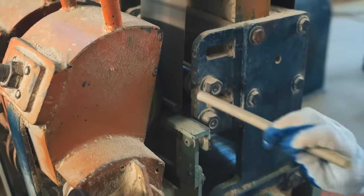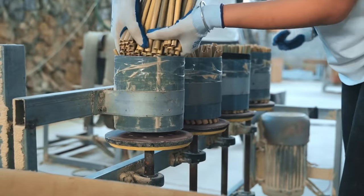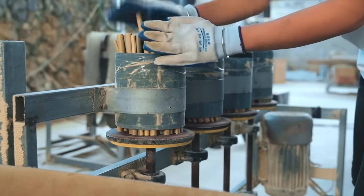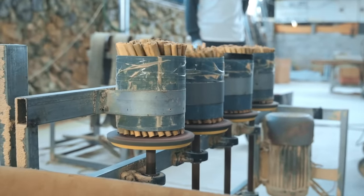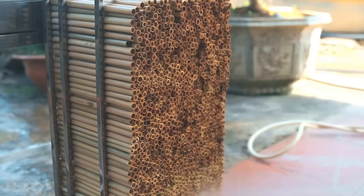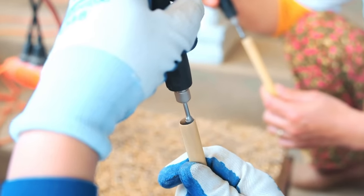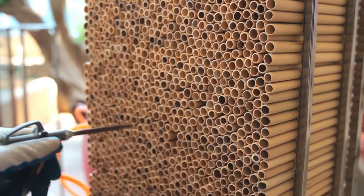Before starting the drying process, the kiln is checked and prepared to ensure it is working properly and safely. To create the hollow center of the straw, the bamboo is carefully split using specialized tools. The split bamboo pieces are then further processed to remove any rough edges and achieve a smooth, polished finish, through a combination of manual sanding and machine processes.